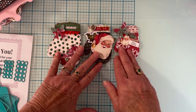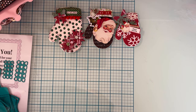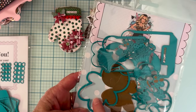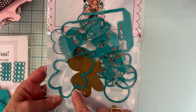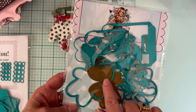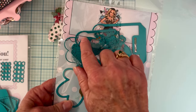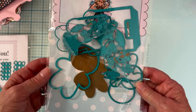The next die I played with was the gingerbread girl bag toppers. The set has two sizes — large and small — and it comes with your bag topper piece and your gingerbread girl. There's a regular outside shape and a stitched layer so you can layer them up. You get the dresses, bows, hair, eyes, a little flower, and the collar for the dress.